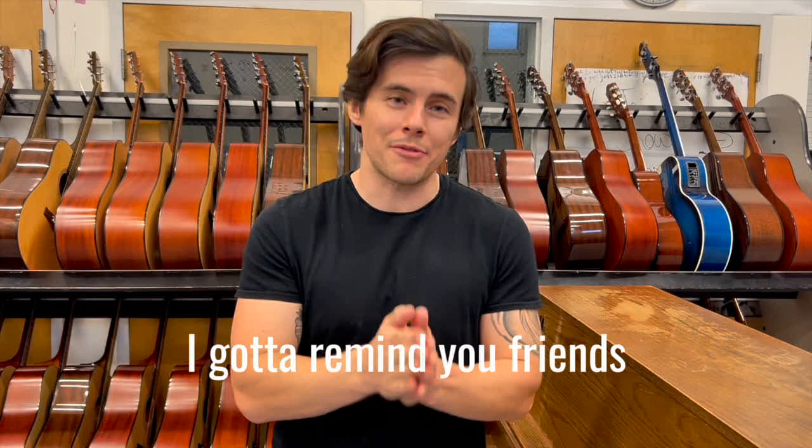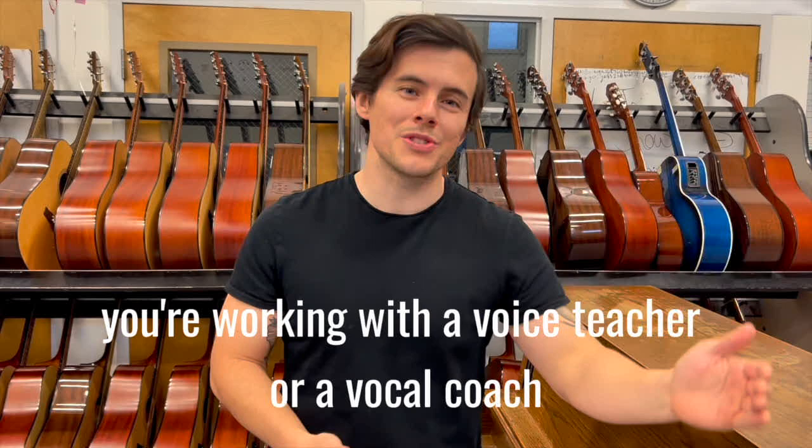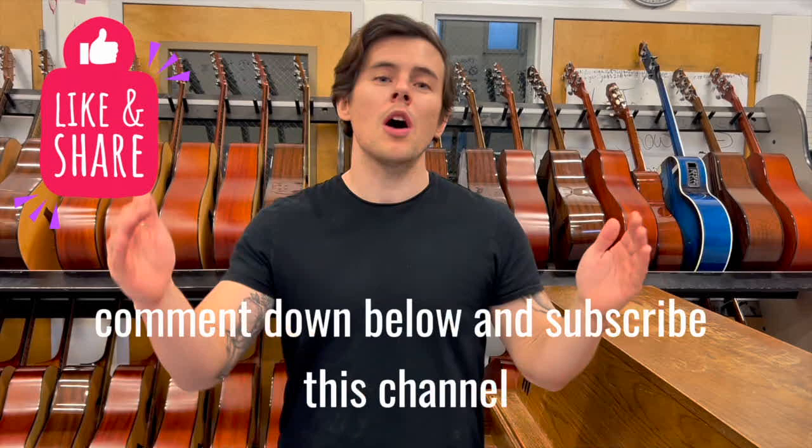A constant throughout my videos: be sure to breathe during the key change, and of course I have to remind you — you will find much more success if you're working with a voice teacher or a vocal coach. If you like this video or found it beneficial in any way, be sure to like, comment down below, and subscribe to the channel — it helps us out so much.